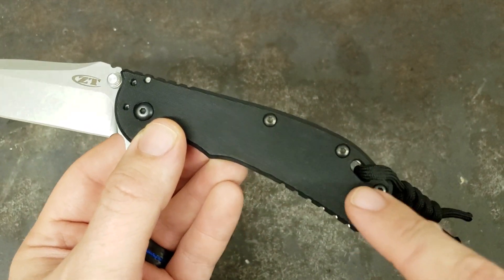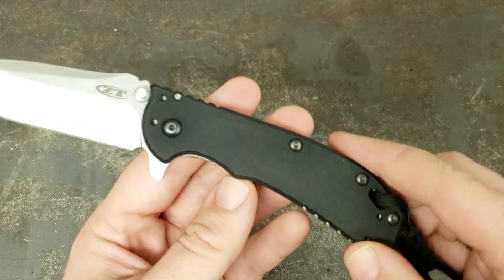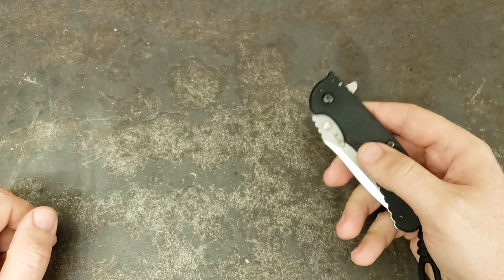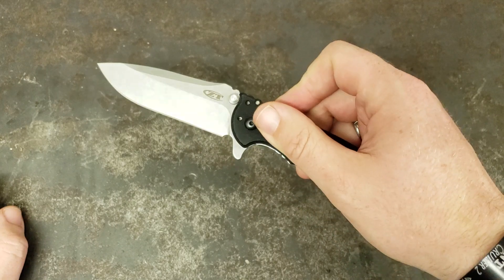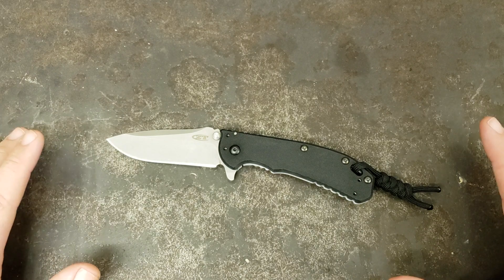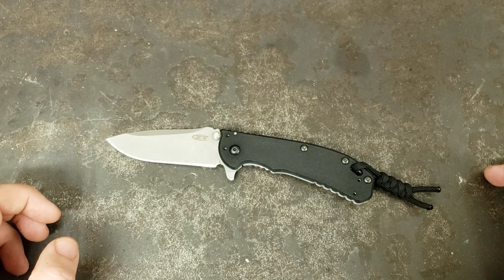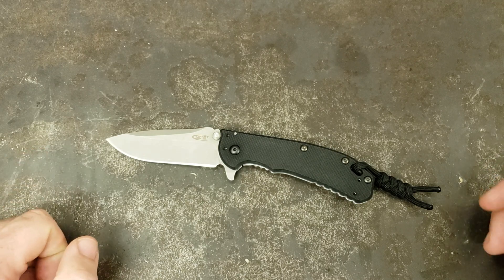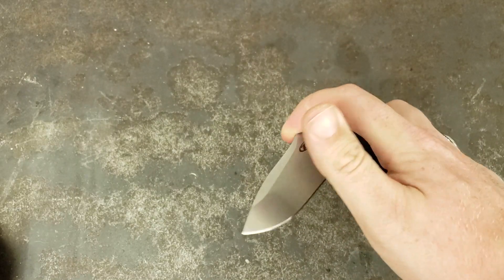Like I said, four-way pocket clip on here so you can carry it however you want, whichever pocket you want it in. One thing to note that some people love and some people hate — it is an assisted open knife. There are people that will absolutely refuse to buy a knife because it's assisted. I actually like assisted knives. A knife being assisted is not an issue for me; it can sometimes be a plus in my opinion.